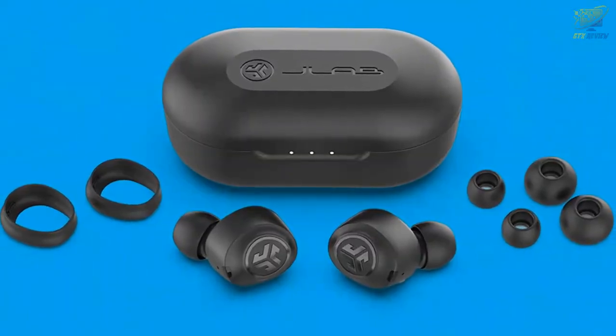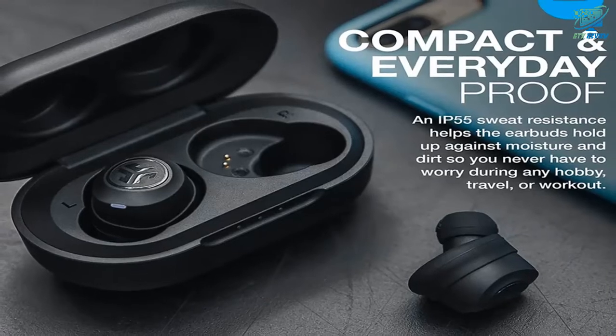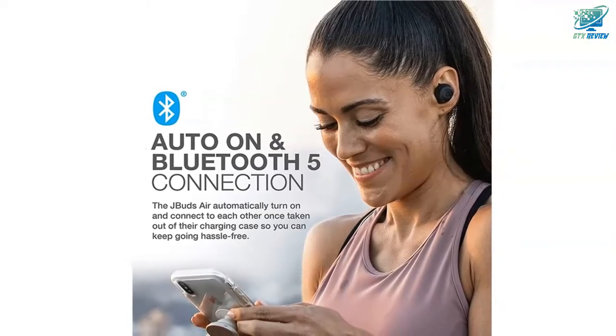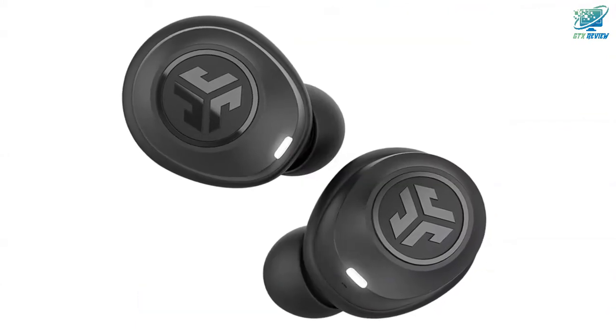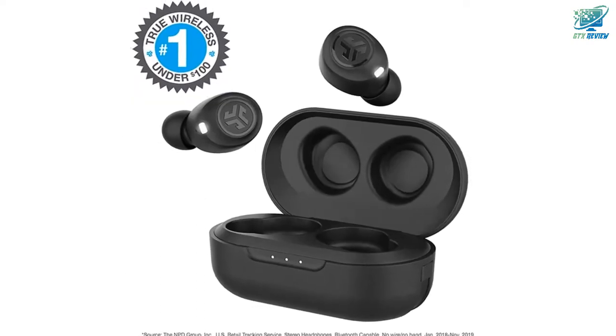A Class 1 Bluetooth 5.0 connection keeps you going for 6-plus hours in each earbud, plus 18 extra hours of charge in the case — that's about 24 hours of your favorite music or podcast. Since launch, the J-Bud Air have included Bluetooth 5. The package wasn't updated in time for the launch, so note that your package may say Bluetooth 4.2. Enjoy the upgraded Bluetooth 5.